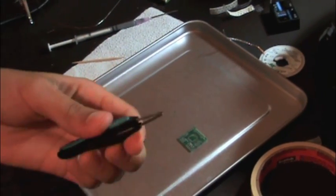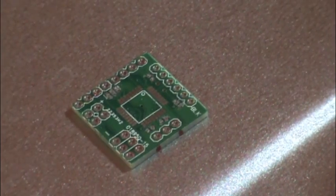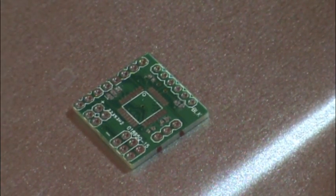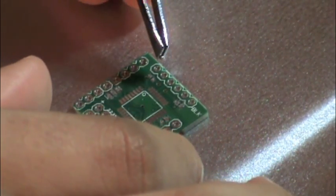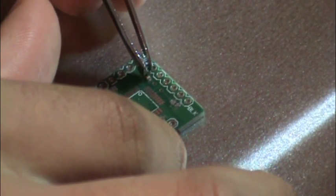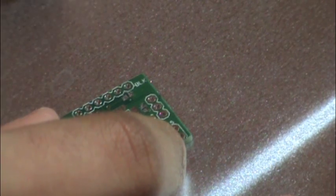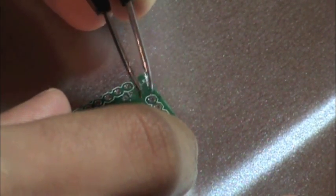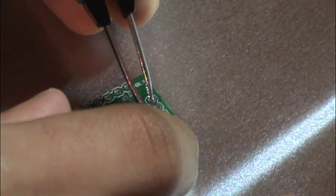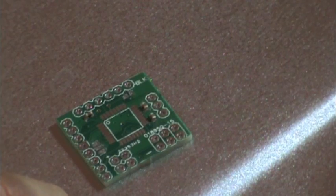We're going to put the parts on the board — I'll zoom in for you. Okay, here's the capacitor: one goes right here, one goes here, and the remaining one goes right there.